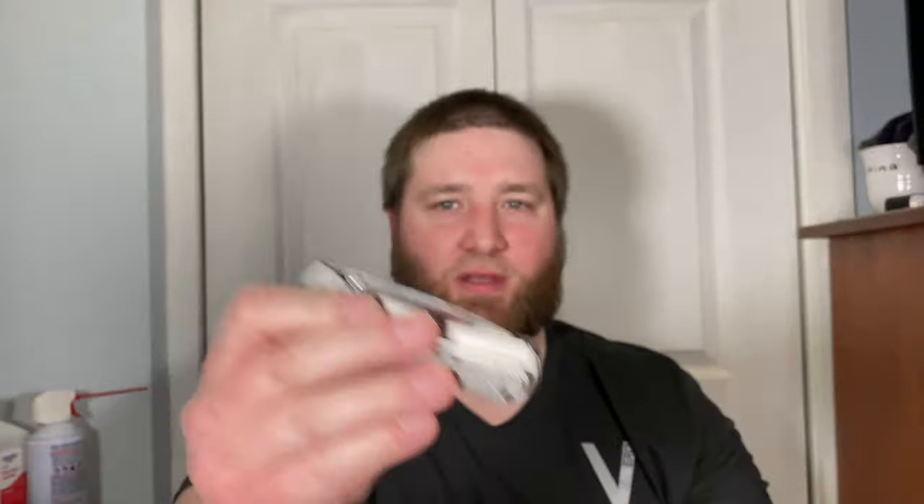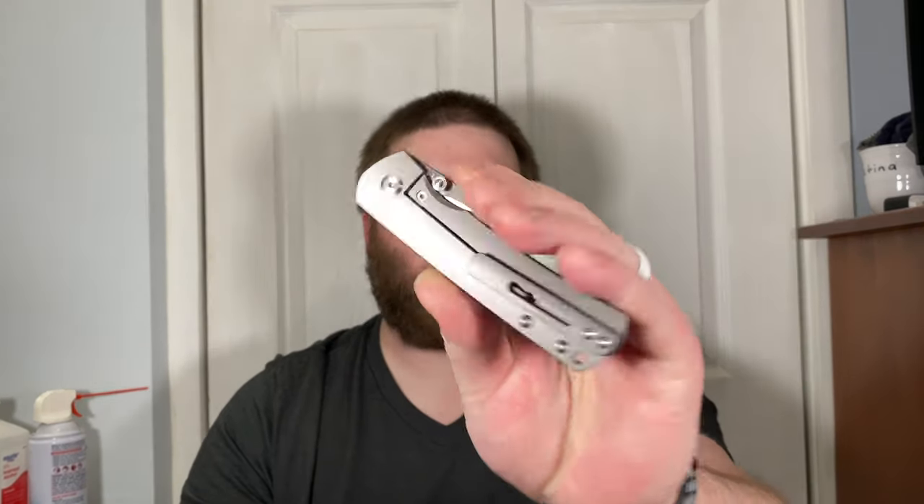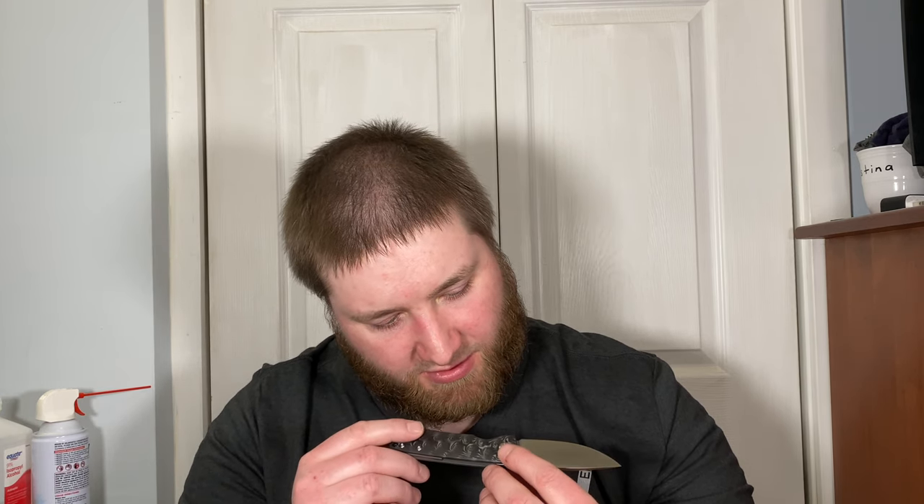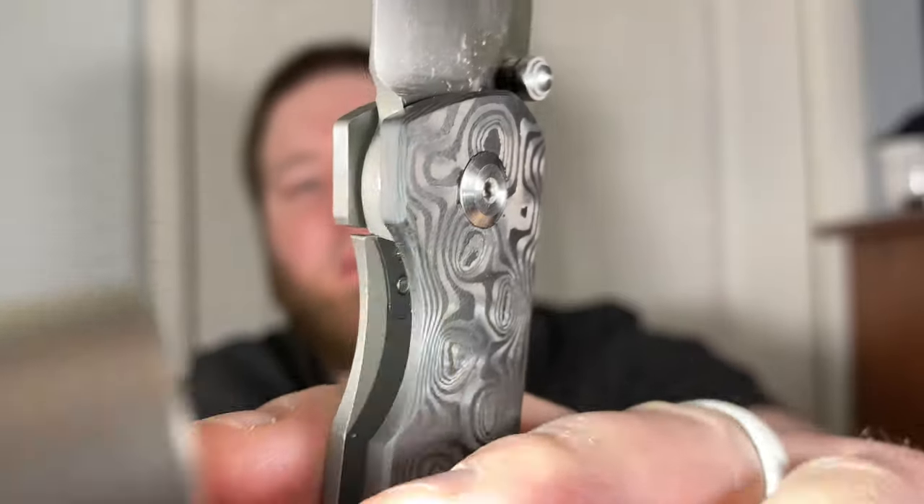As a right-handed user I don't think I'd like this because your fingers are all up on that lock bar. Left-handed, I like thumb studs on frame locks because as a lefty your thumb is on the thumb stud, not the frame lock, so you rarely have that problem where you lock it up. I don't think this has an over-travel stop. It does have a steel insert — let me check. Can you see the steel insert in there? I think I see an over-travel stop in there too.